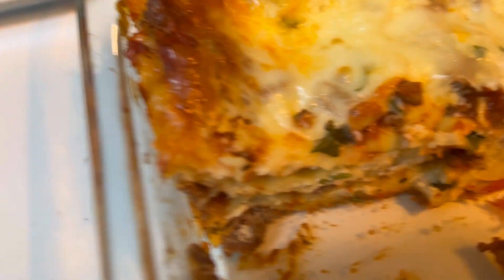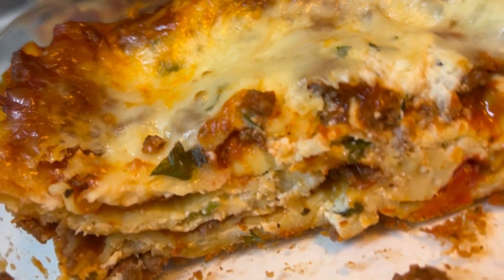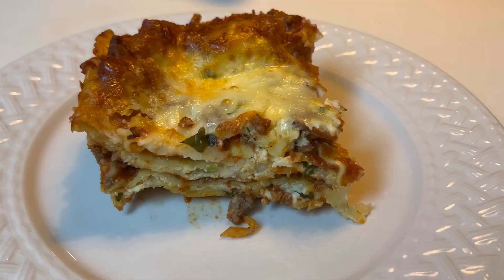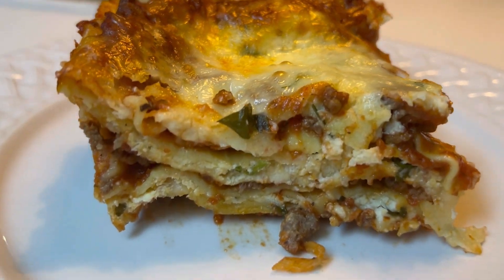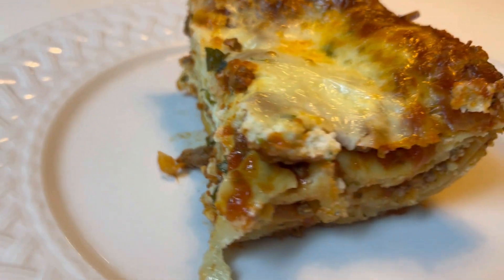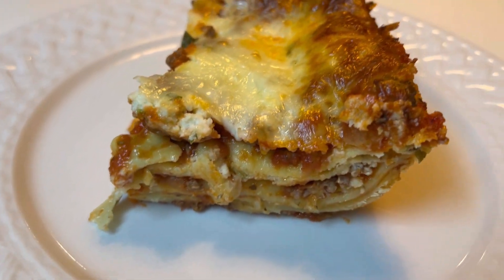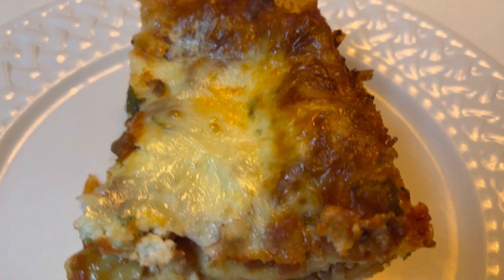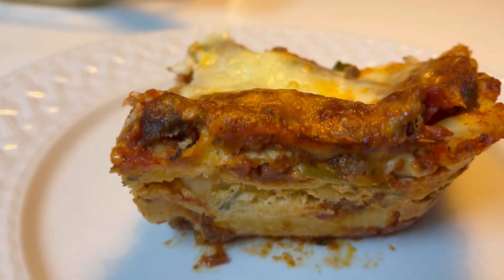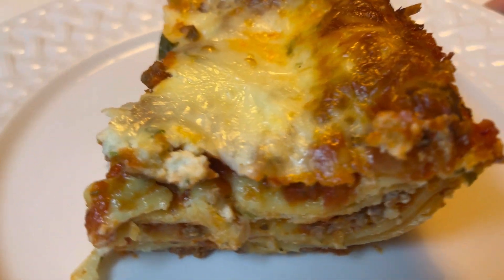This comes out so perfect every time. The amount of tomato acidity to the smoothness of the ricotta — it's just so delicious, not overly seasoned but seasoned just enough. I love this lasagna, my family loves it. Thanks so much for watching, I hope you guys try this recipe!